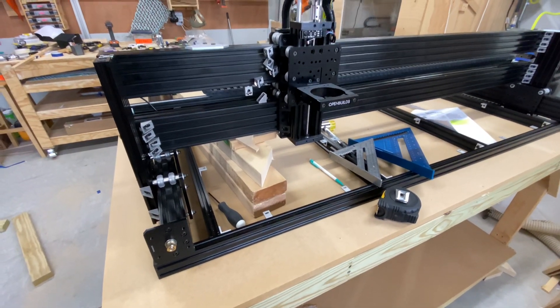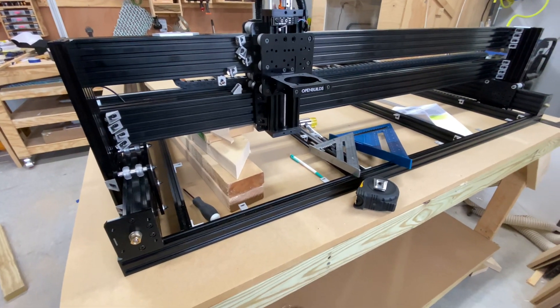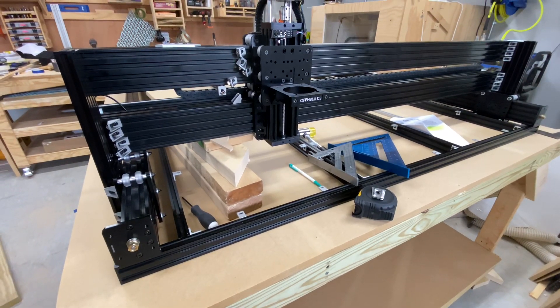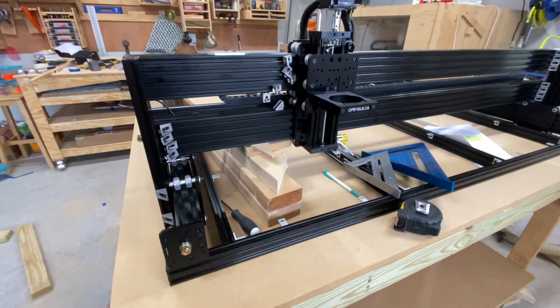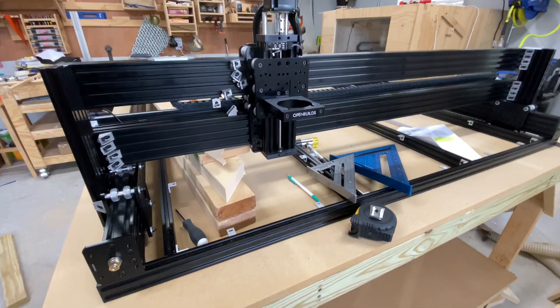I've gone back through, taken off the MBF top, joined all the two-by-fours tops and bottoms, and re-leveled everything. The table is dead flat now, but I think I found the issue.